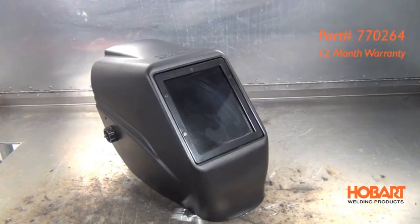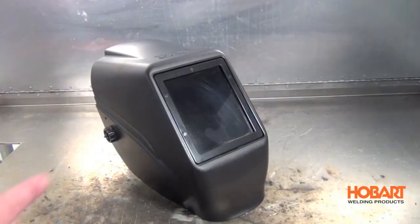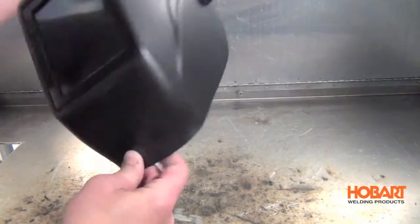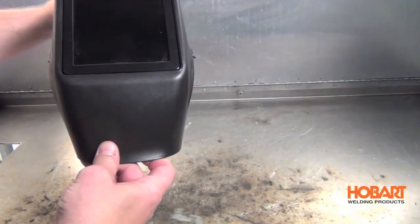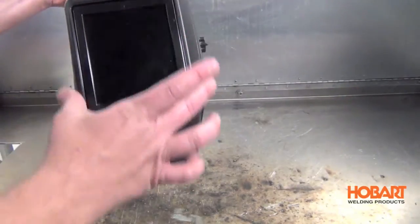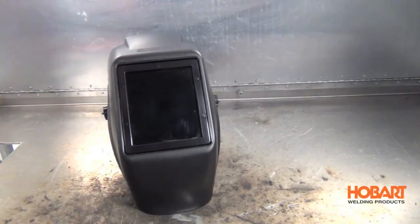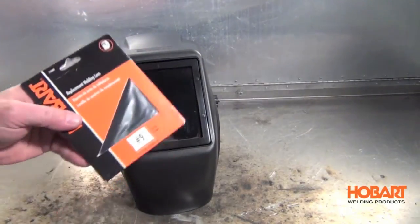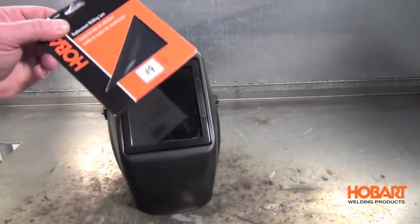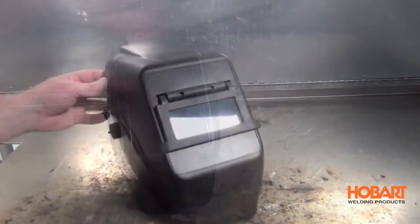The first helmet is a non-auto darkening standard welding helmet. This one has a 4.5 by 5.25 inch viewing area, giving you a nice big screen. It's very lightweight, and people choose it for that big viewing field. It comes with a shade number 10, and if you want to change your shade, you can swap out the lens — the higher the number, the darker the shade.